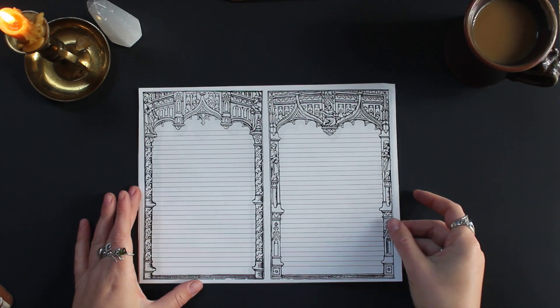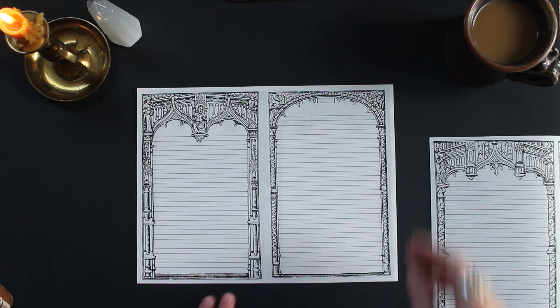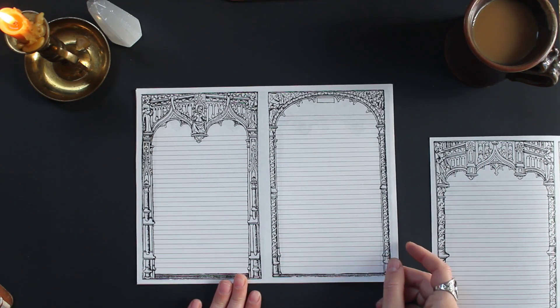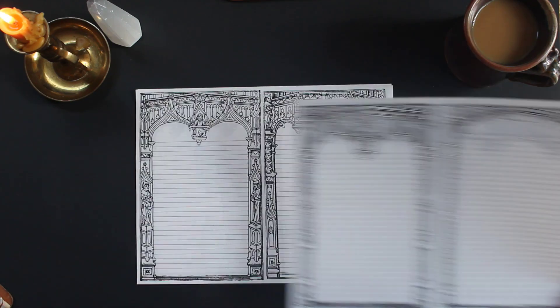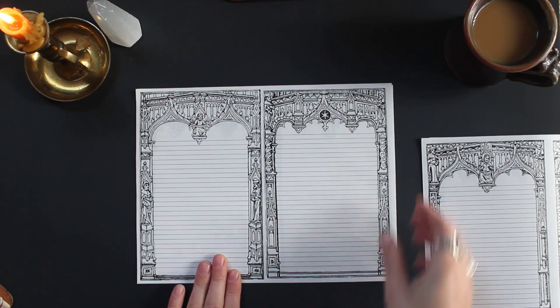Here's that first design. Each one of these is a different design altogether — I just love them. They're all so interesting. Some of them have these points, some of them are just curved. This is probably my favorite page — it's got that six-pointed star on it.